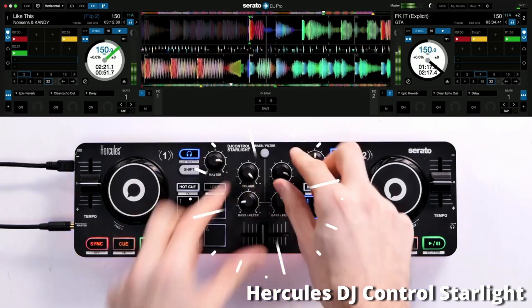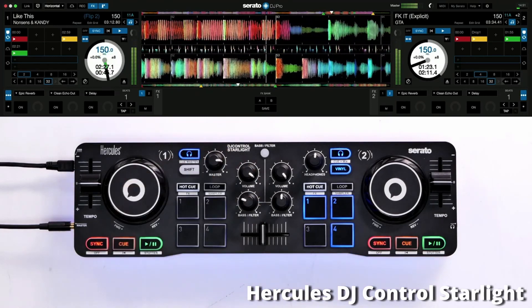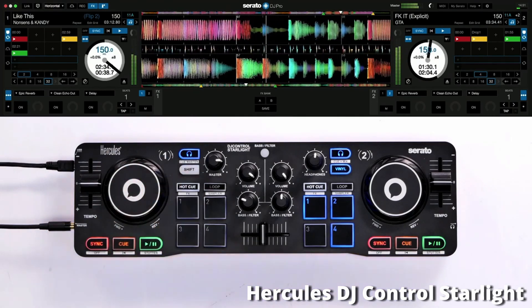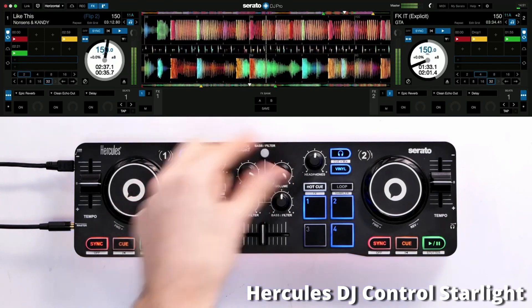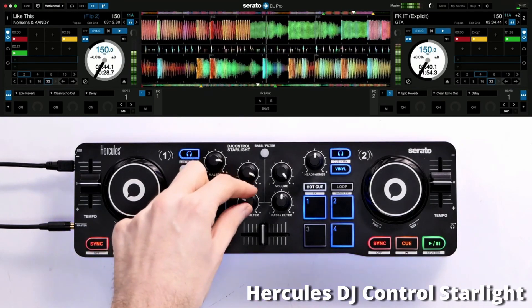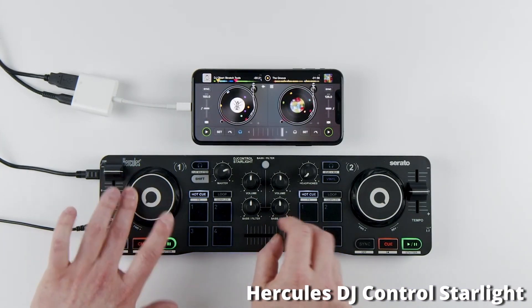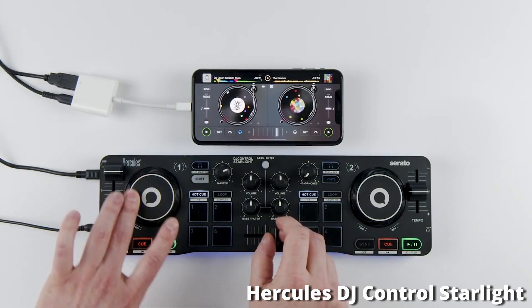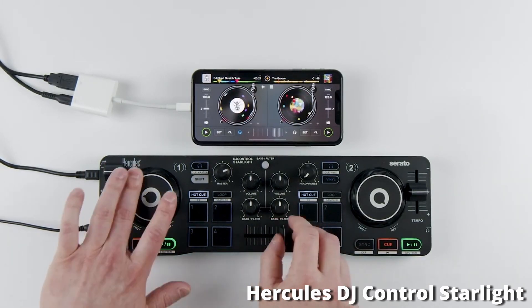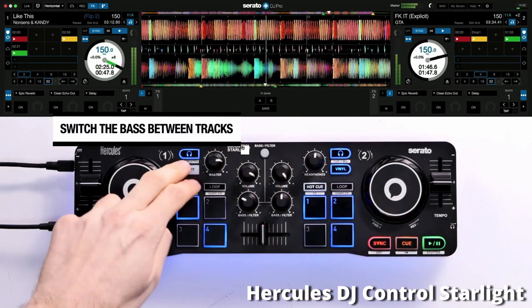Just like the Numark controller, you do only have a crossfader to mix between your tracks, which makes it a little bit more difficult without channel faders. But you can definitely still mix with a crossfader, and as a beginner, having fewer buttons and knobs to worry about is actually beneficial. The Hercules DJ Starlight contains four performance pads with hot cues, loops, effects, and a sampler. It also comes with Serato DJ Lite, one of the best entry-level DJ softwares available.